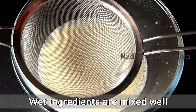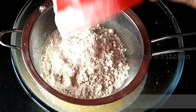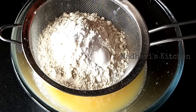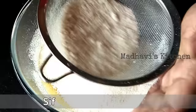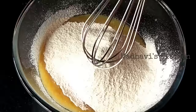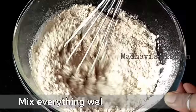Now we will add dry ingredients. I have taken 1 and 1/4 cup of all-purpose flour (maida). We will also add 1 teaspoon of baking powder. I do not use baking soda, but if you prefer, you can add a pinch. Baking powder makes the cake spongy. We will mix them well.